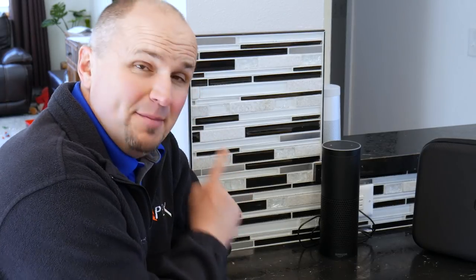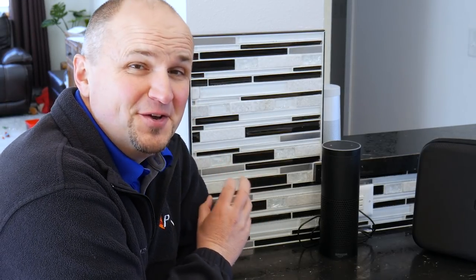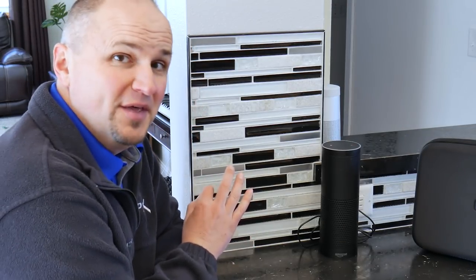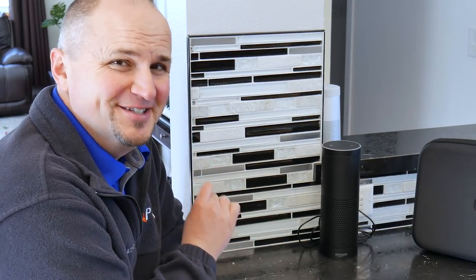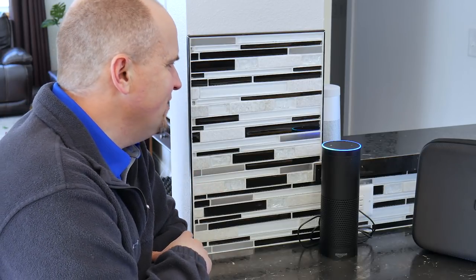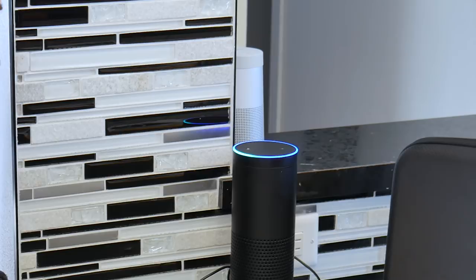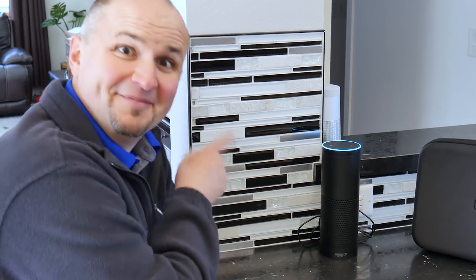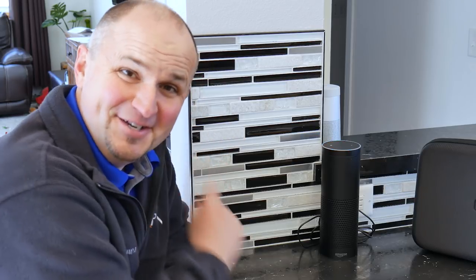So we finally got one of these Amazon Echoes and they're really fun, you can do a lot of fun stuff with it, but we are also obviously dealing with some superior intelligence. Check this out. Alexa, what is your favorite YouTube channel? 'I like the Everyday Dad and Flight Path, but 51 Drones is my favorite.' See, she's pretty smart.